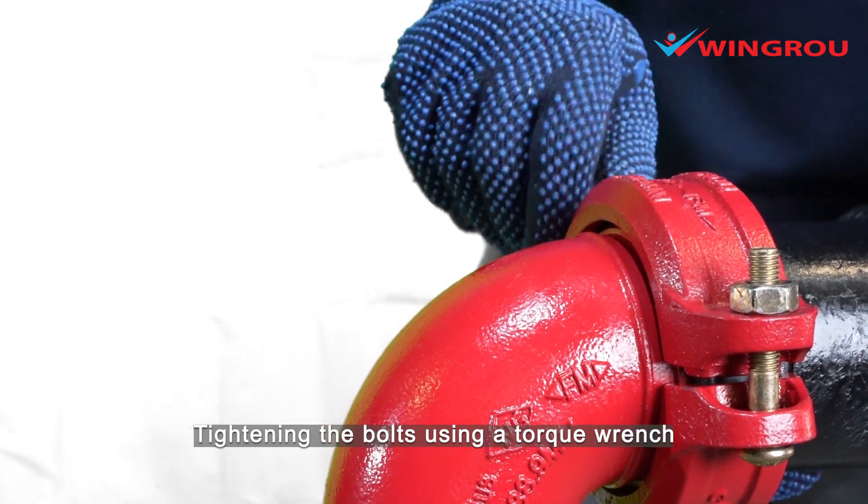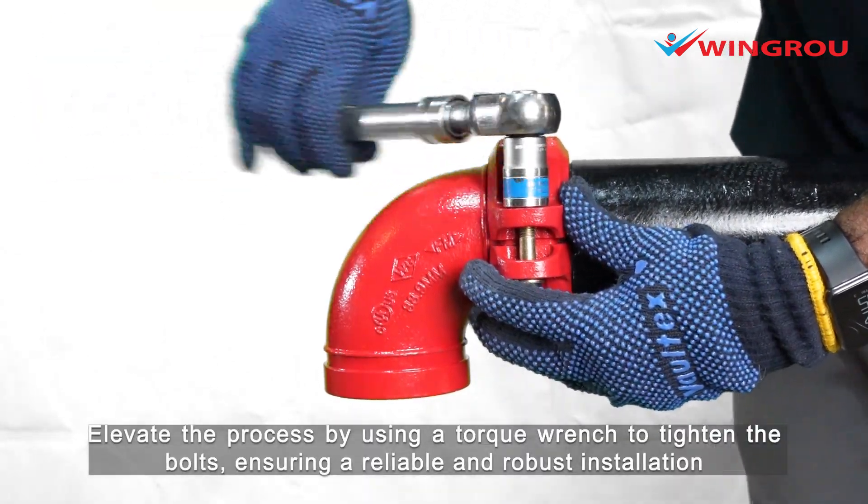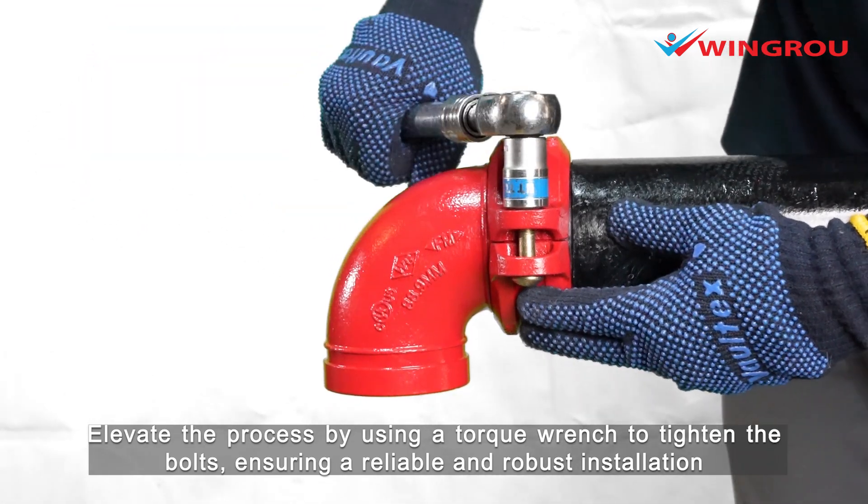Tightening the bolts using a torque wrench. Use a torque wrench to tighten the bolts, ensuring a reliable and robust installation.